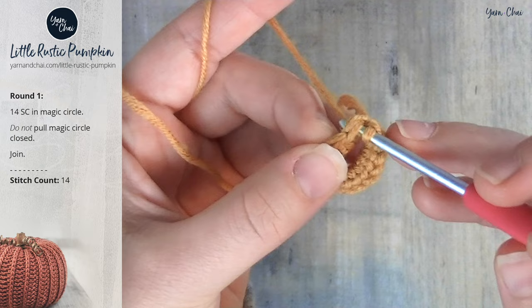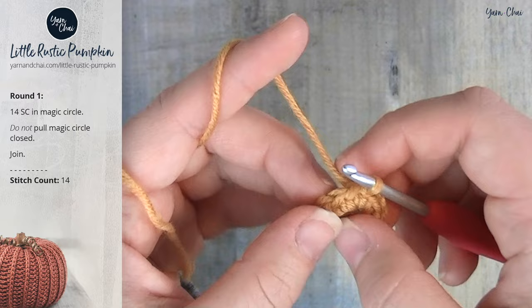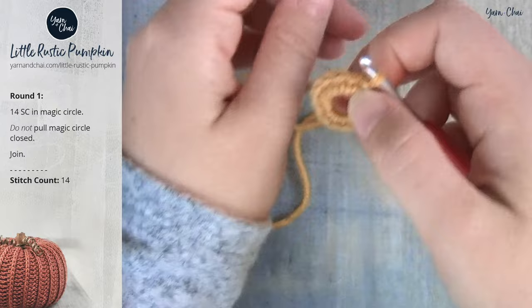What I have now is a circle with a hole in the middle. Normally when you're making something with a magic circle you'd close this up really tight — like if you were making a hat, you wouldn't want a big hole at the top. We're not going to do that for this pattern because this is actually where our stem is going to go, so we want to leave that open.